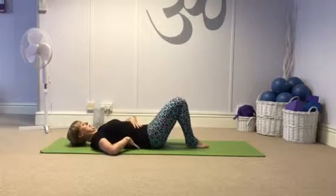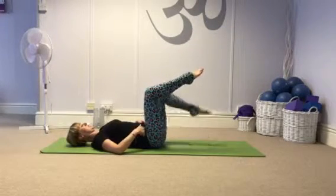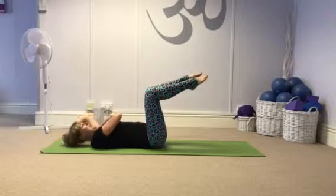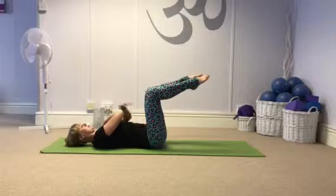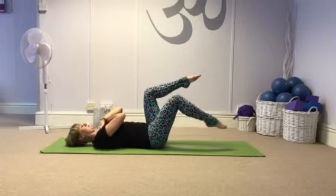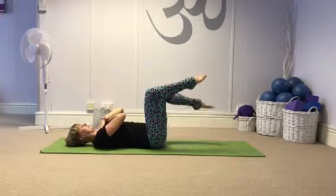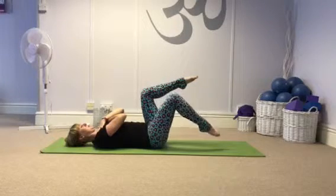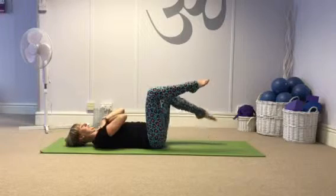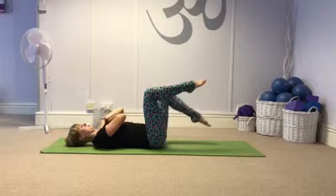Then I take my lower back into imprint — that means I push it into the mat — and come to 90 degrees at hips and knees. Hands on my chest so you can see my lower abdominals. We're trying to keep the pelvis level and stable. Lower one foot to touch the floor, bring it back up, then change sides and back up. Excuse the hip cracking.